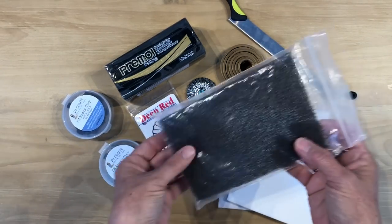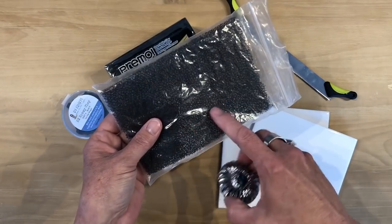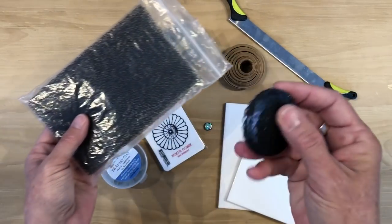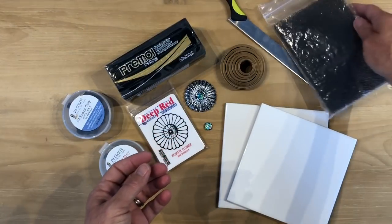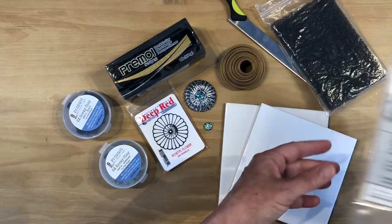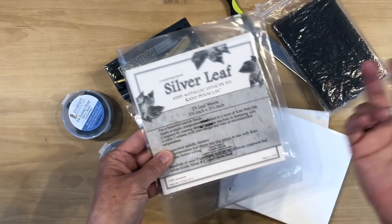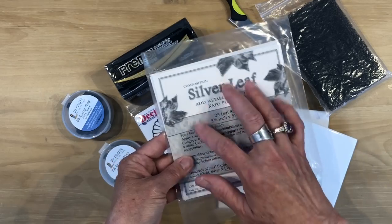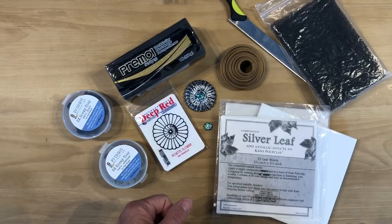You're going to need some texture for the back of your pendant — I used this organic texture here on the back just to give it a little bit of texture, and this was scrap clay so it's got specks of silver in it. And last but not least you're going to need some silver leaf. You want the kind that comes in a full sheet. So that is it — I'm going to go ahead and get set up and I'll be back.